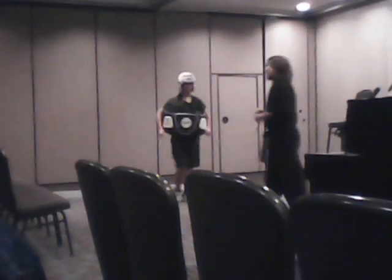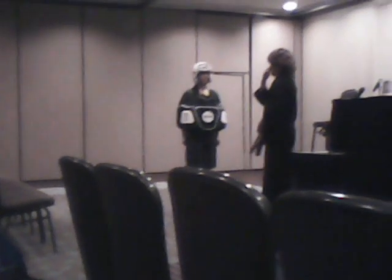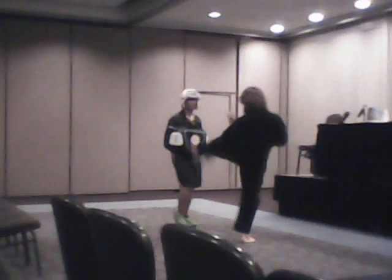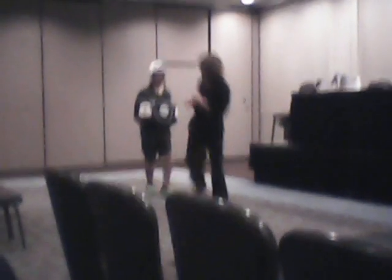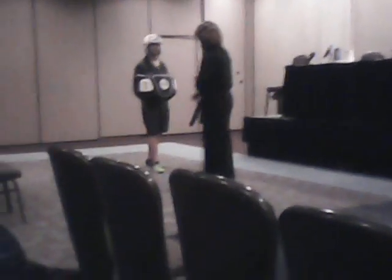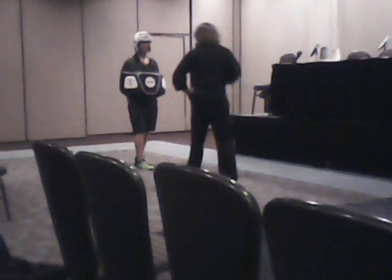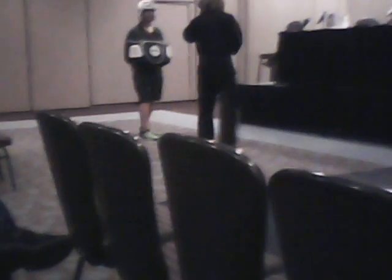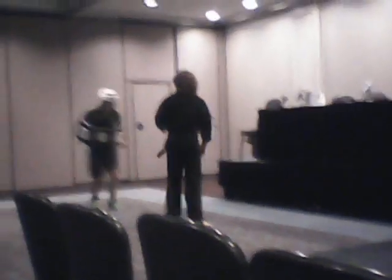Moving on — my next favorites are spinning kicks. You have regular stationary kicks, and then spinning kicks where you add even more power and velocity. Two basic spinning kicks we utilize: the spinning back kick, where you turn and drive through.